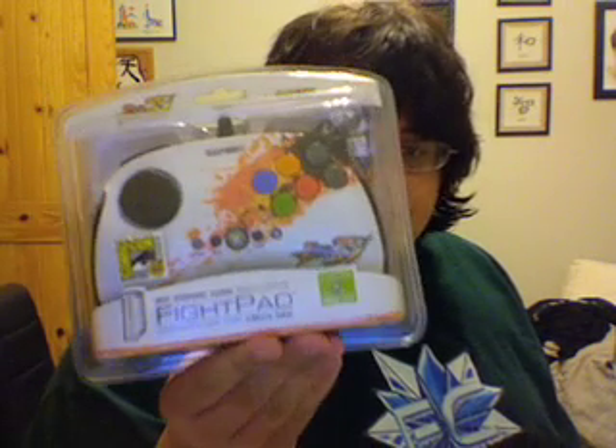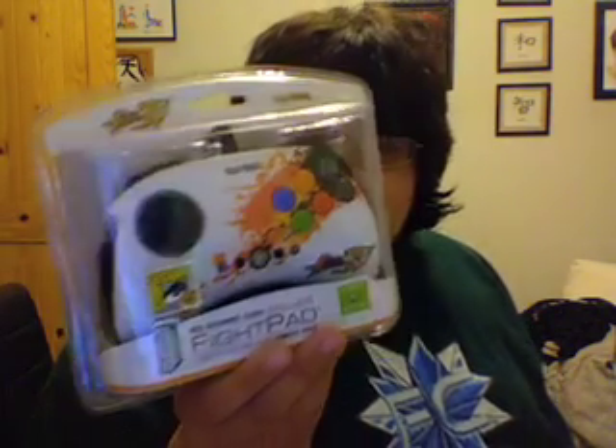Hey guys, this is Sam with the Geek, and today we're going to be unboxing the Xbox 360 Limited Edition San Diego Comic-Con Fight Pad.